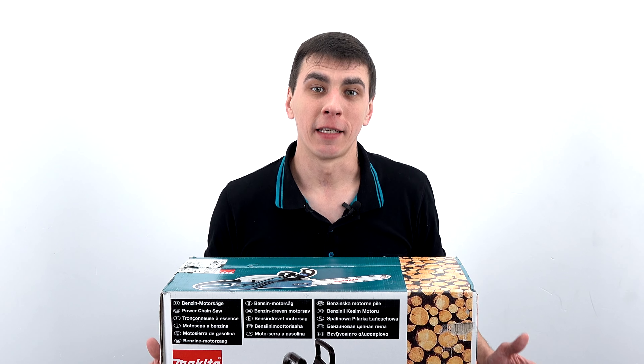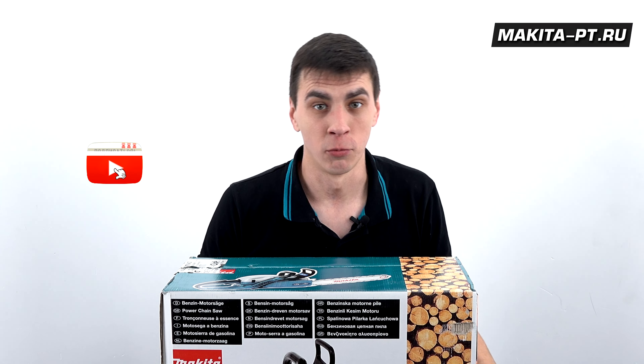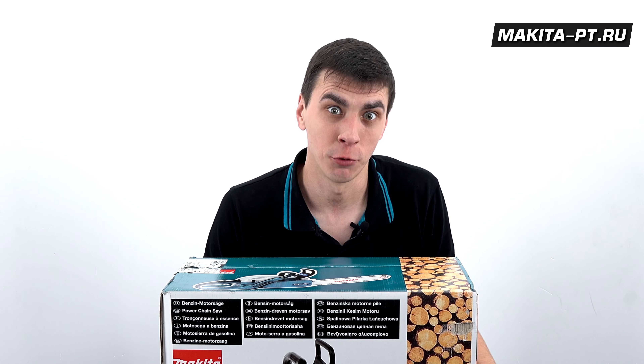Hello friends, you are again on the channel Makita PT, and — о чудо — набралось 7000 подписчиков, поэтому в пятницу, как и обещал, розыгрыш чего-нибудь.